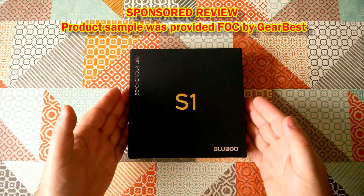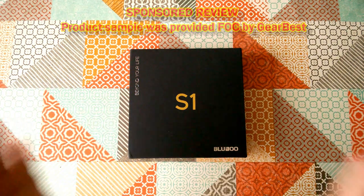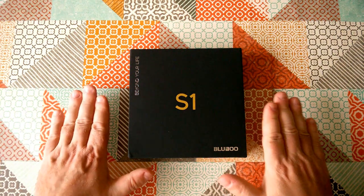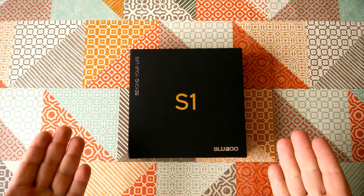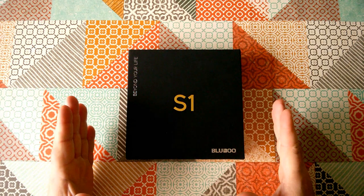From GearBest. There will be a link to the product in the description, which will be my affiliate link. I want you to know, however, about sponsored reviews — I only accept sponsored reviews on the understanding that I can be objective, and if I don't like something about the device I can say so. So anyway, let's get started unboxing it.